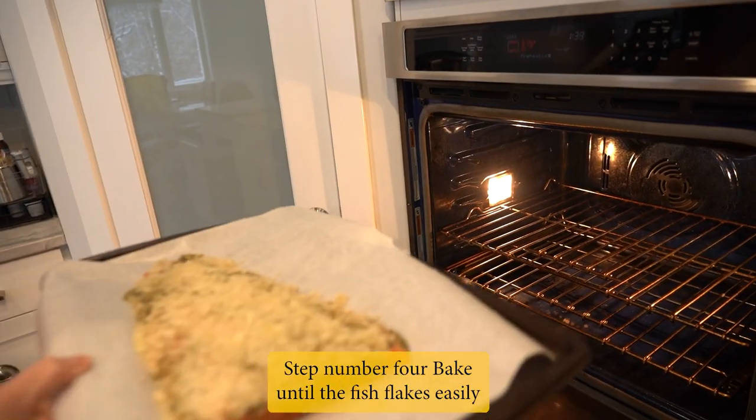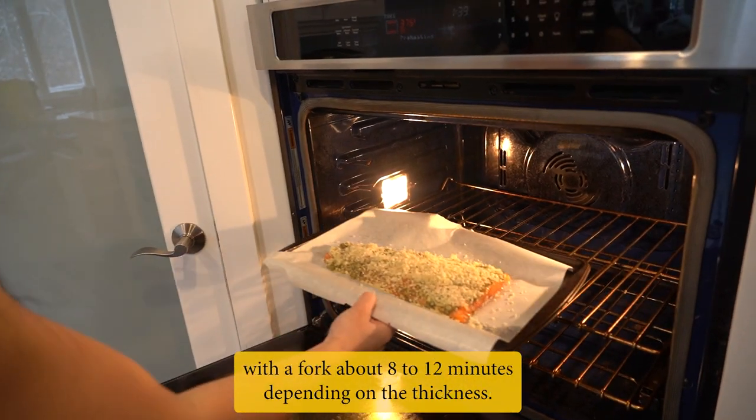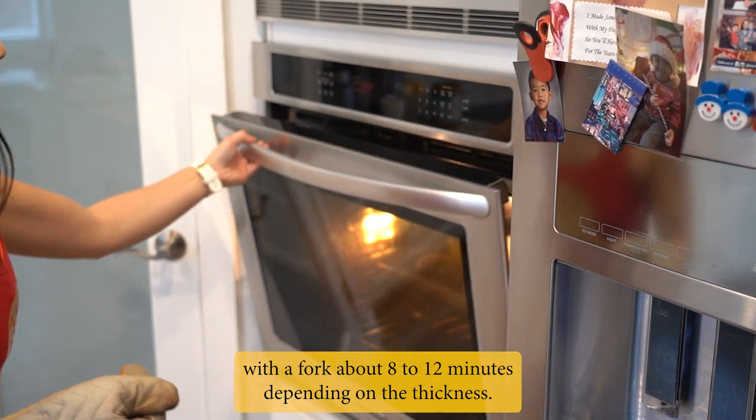Step 4: Bake until the fish flakes easily with a fork, about 8 to 12 minutes depending on the thickness.